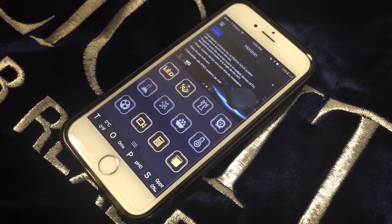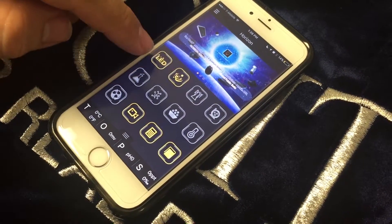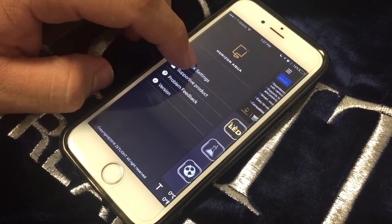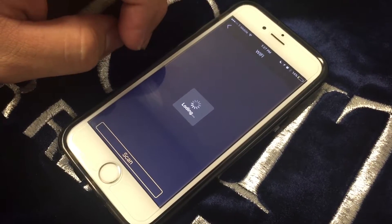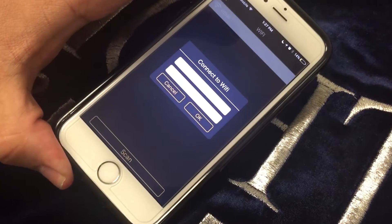Once you put in the Wi-Fi password, go back into the Horizon app and you will see two of the icons lit up. That means it's connected to the A200. Swipe over to the right, go to Quick Settings, select Wi-Fi, and enter your Wi-Fi information in order to connect it to your internet.